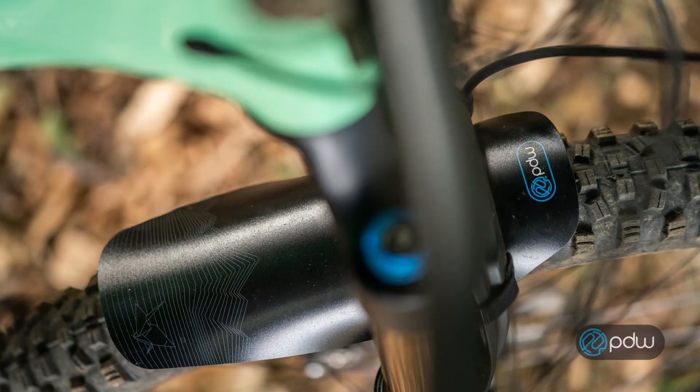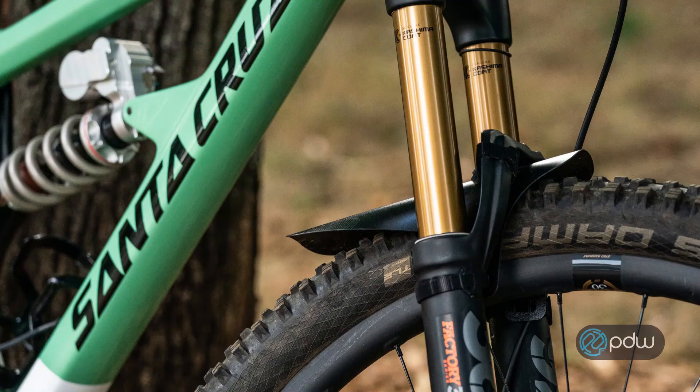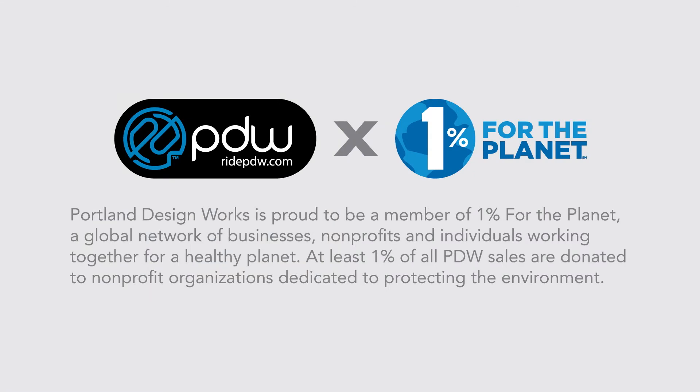The Origami suspension fork fender from Portland Design Works. Portland Design Works is proud to be a member of 1% for the Planet, a global network of businesses, non-profits, and individuals working together for a healthy planet.